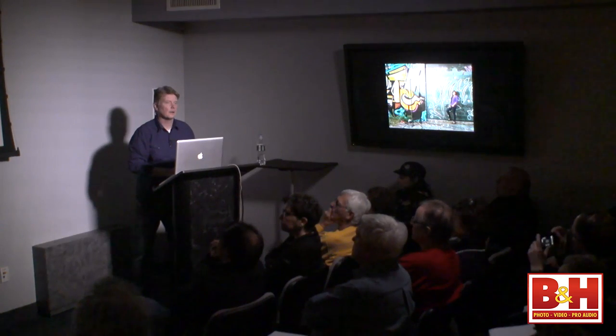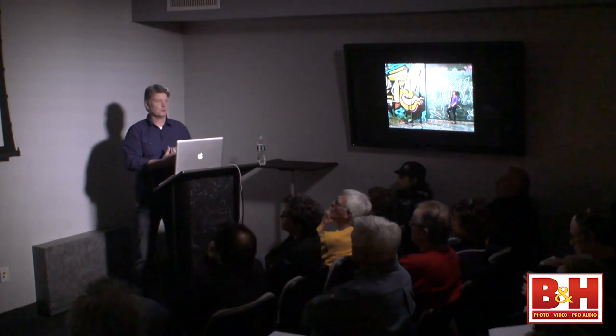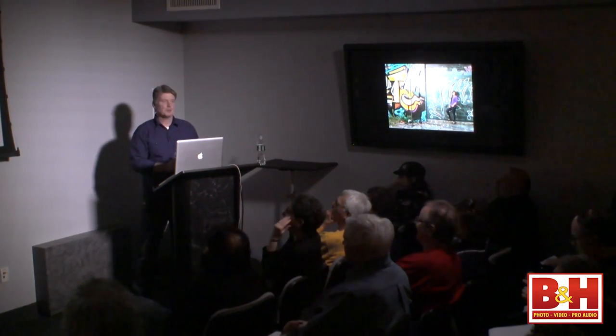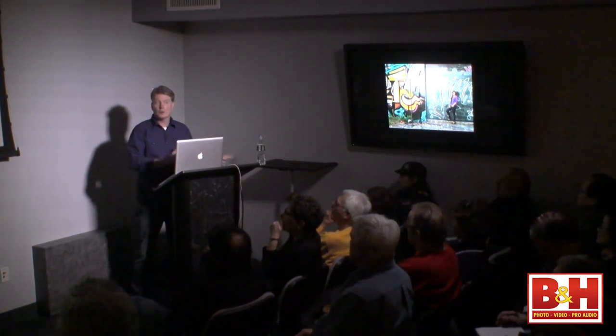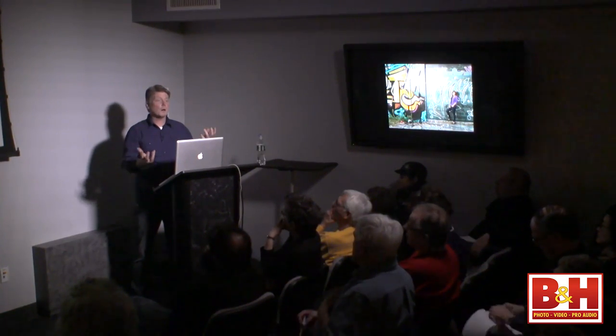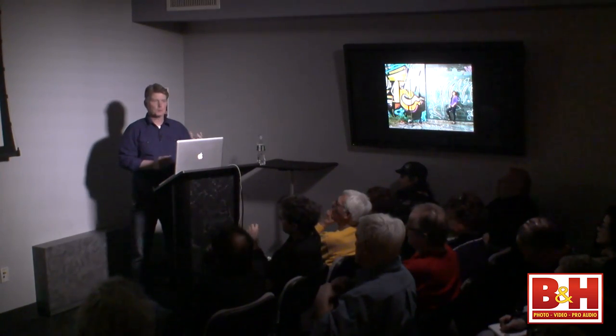Charles asks if strobe lighting is easier to work with than speed lighting. Speed lighting is easier for transport. If you really learn speed lighting, you can make it look like strobe lighting, but there's an inherent difference between the two qualities of light. Strobe lighting has a circular flash tube and speed lights have a rectangular flash tube, so the light out of a speedlight is inherently sharper and faster — it really isn't meant to be doing the stuff we're doing. When the light exits a strobe, it exits in a circular pattern, so it's immediately a different quality of light.